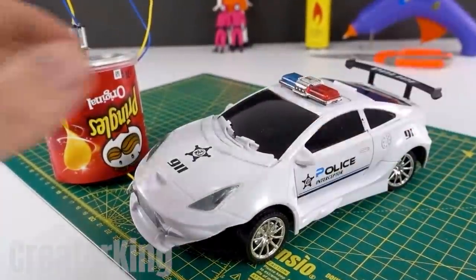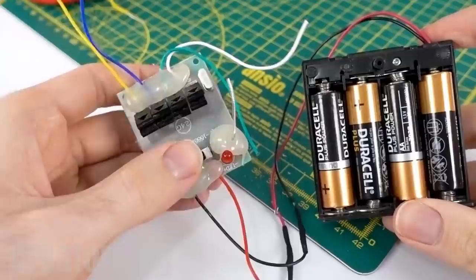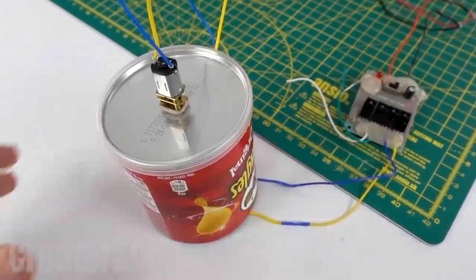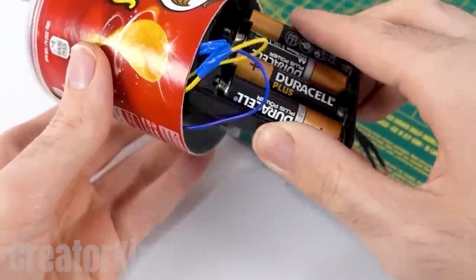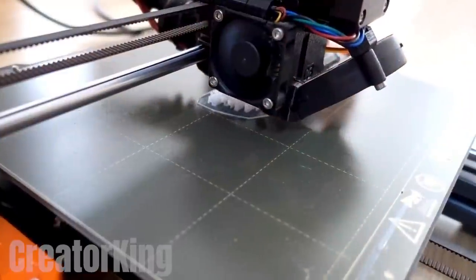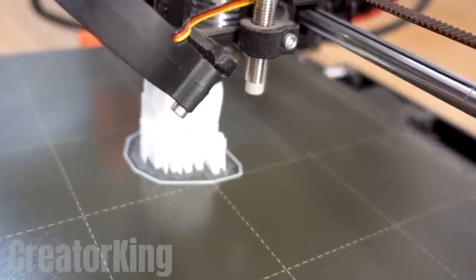We told you that one of the rules was that it was forbidden to talk to the police, but their car may be of use to us. After dismantling the police car and making the corresponding connections, apply super glue inside the container to join and hide the electronic board together with the batteries. This way our diabolical doll will be able to turn around whenever she wants. Speaking of which, we need to create her.